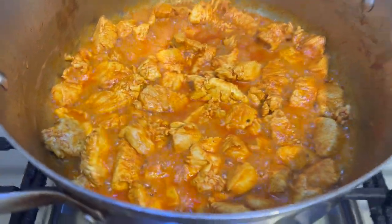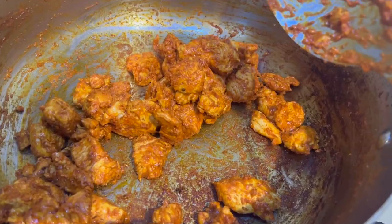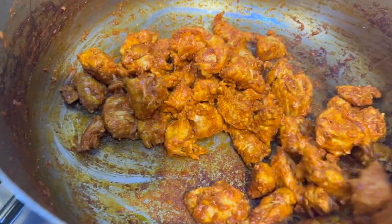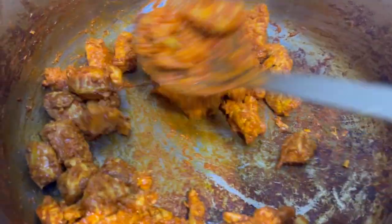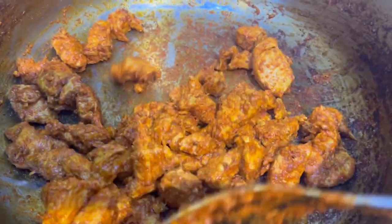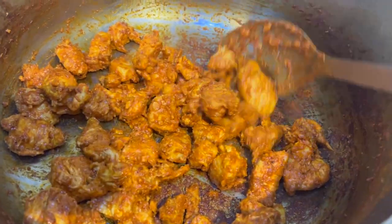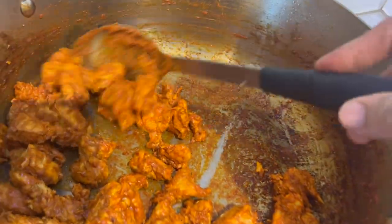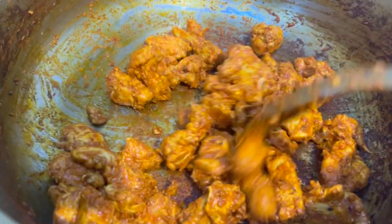After five minutes, there is no water left in the pot and the cubes of chicken have turned into small tikkas. They are absolutely delicious, have a lot of moisture in them, and are totally done. We can now serve them with veggies.